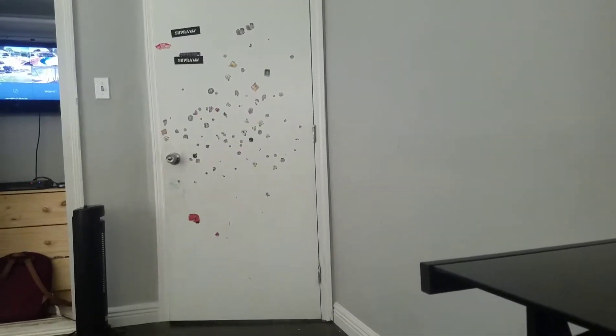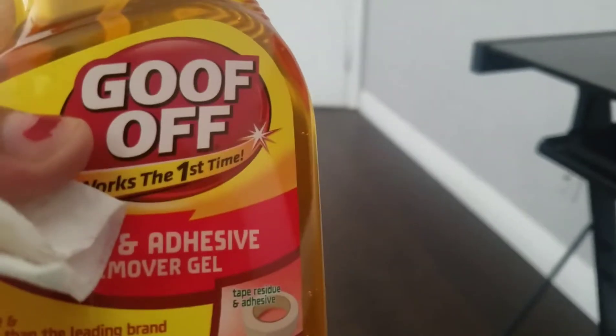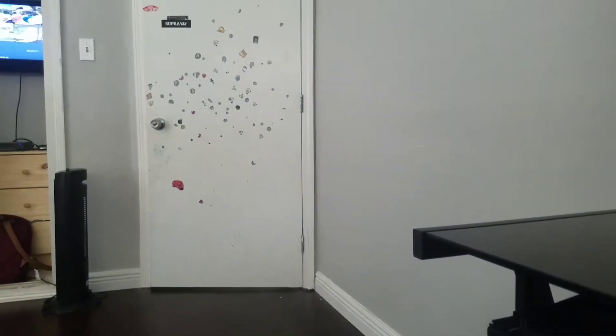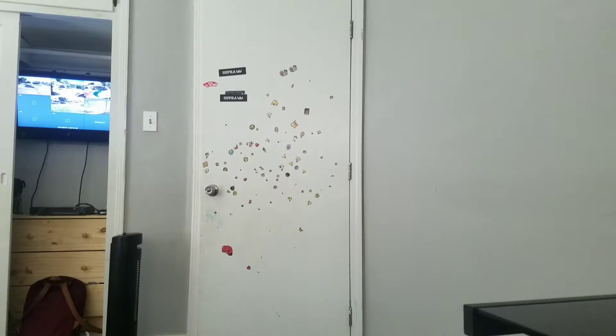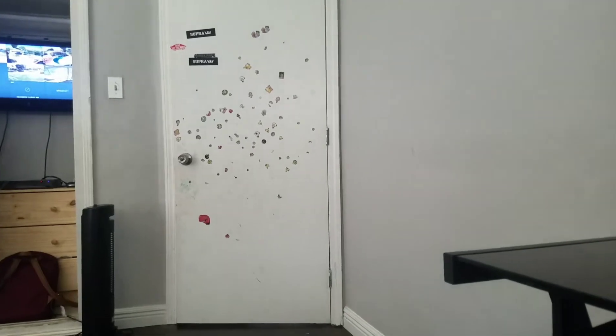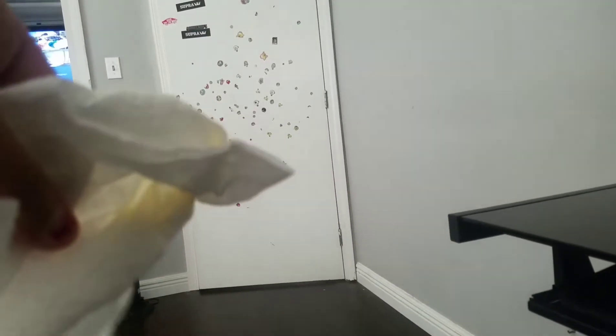I'm going to try and take the stickers off that door with Goo Gone. This is my first time trying it. I'm trying to get closer, but my phone is charging and it's about to die. And I really need to do this. So that's what it looks like. It says to do it with an absorbent cloth, but I don't have one on hand, so I'm just going to do it with a paper towel.